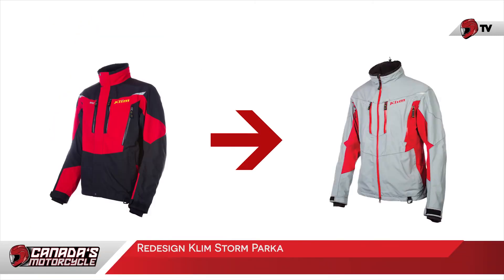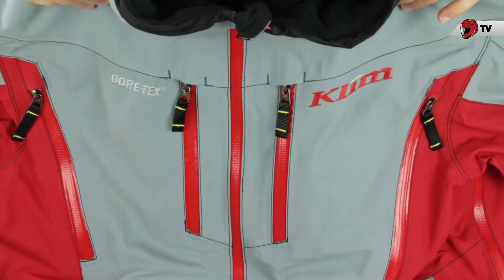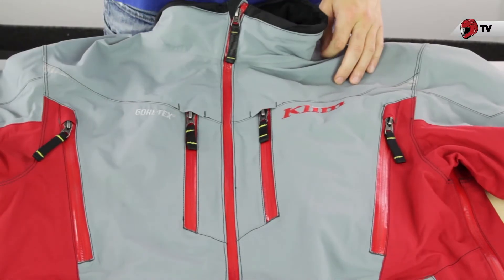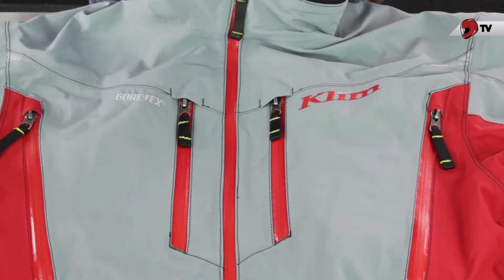Here's what you need to know about the Climb Storm Parka. For the 2014-2015 riding season, there's going to be a brand new style to the Storm Parka. In fact, the previous version has been discontinued, so you will find it difficult to get your hands on that one, but I don't think you're going to even want that once you take a look at what they have to offer with this one. The styling is completely different — it's more of a casual look. You're going to look great on and off your snowmobile, and they introduced a bunch of new color patterns. I have in front of me here the gray and red.